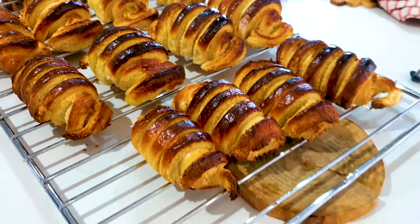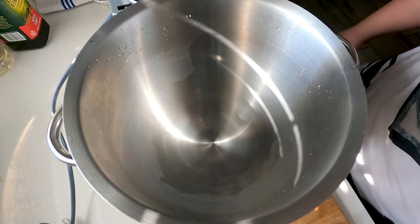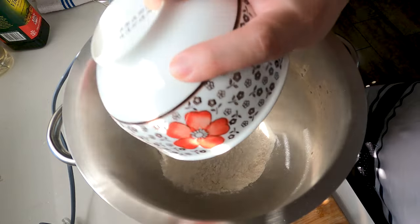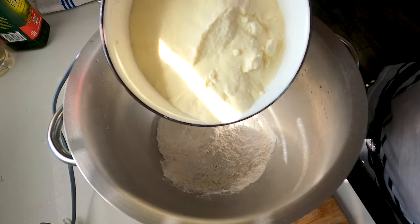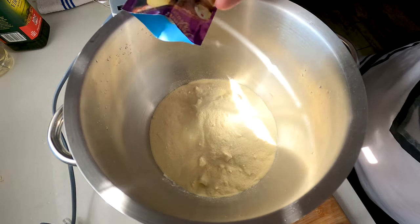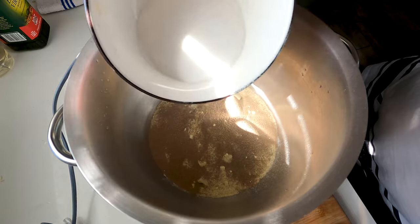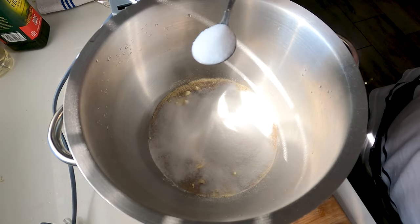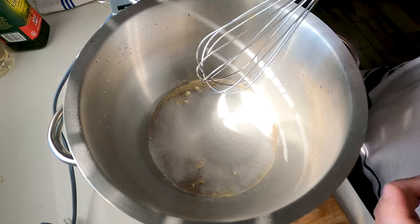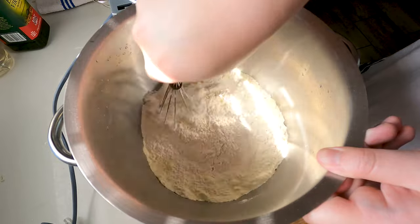Let's start making these delicious coconut buns. We'll start off with the dough recipe. First I'm gonna add in 500 grams of cake flour, then 200 grams of milk powder, 10 grams of instant yeast, 100 grams of caster sugar, and 1 teaspoon of salt. Now we have our dry ingredients, so I'm gonna use a whisk and just whisk all the ingredients together for about 1 to 2 minutes.